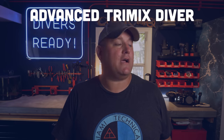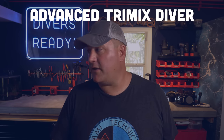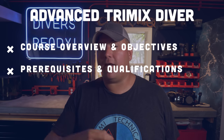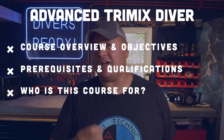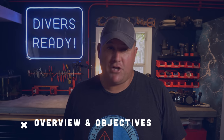Well, you've reached the end — that's all there is to it. In this video, as with every video in this mini-series, we are going to cover an overview of the objectives of the Advanced Trimix Diver course — in other words, what can you expect to learn. We're going to look at the prerequisites and the qualifications of people who take this challenging course, and of course who this course is actually designed for.